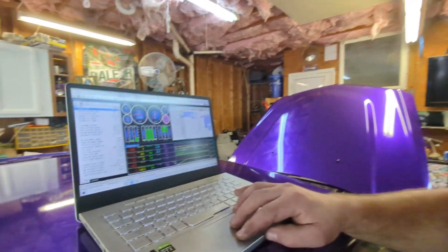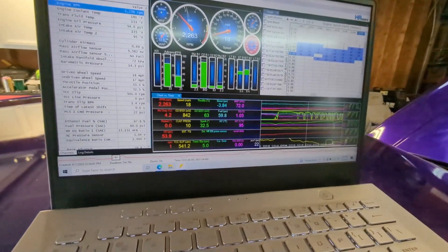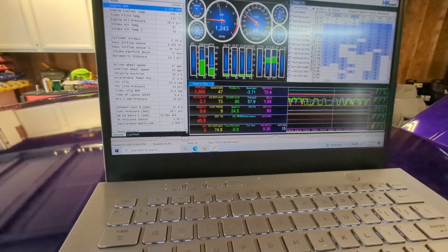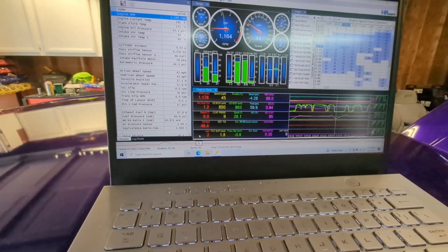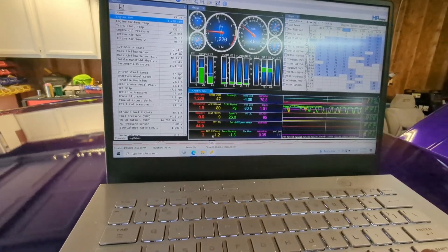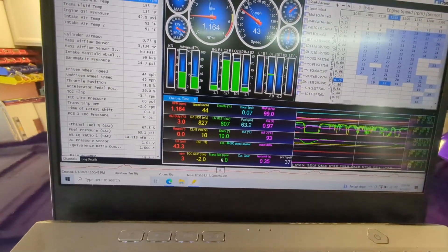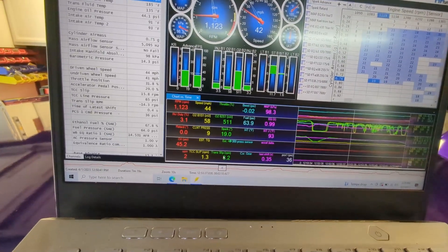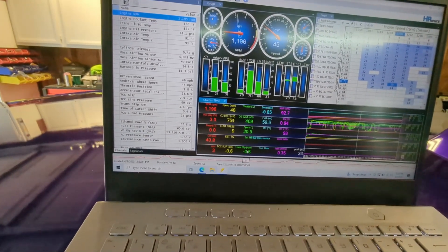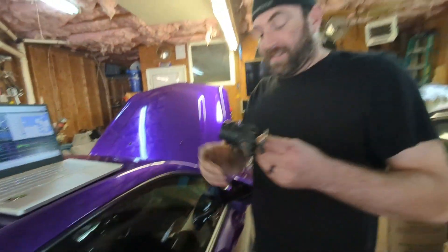Then we took this log of Sharon driving the car, and you can see we're still pulling a bunch of vacuum and the bypass valve is open. It was raining so she's not beating on the car, and you can see the vacuum doesn't even get close to that 8 or 9 number we were seeing before. But when she wanted to get into boost, it went right into positive boost pressure pretty easily and effectively, right wherever she was on the throttle position sensor — about 1 pound of boost.